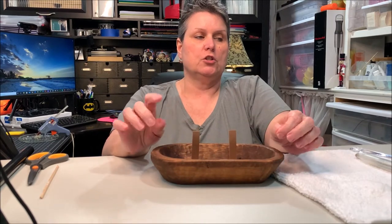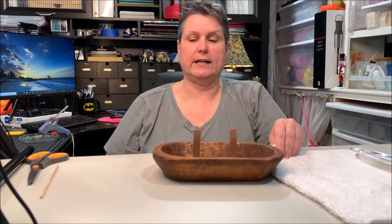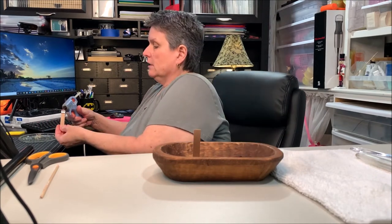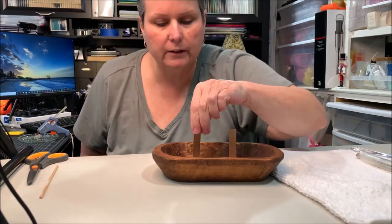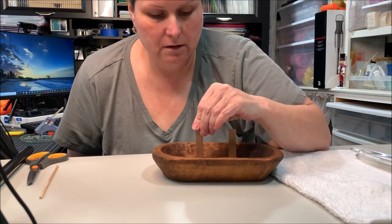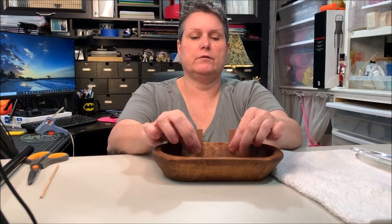I'm melting my wax right now, so I'm going to attach my wicks. They attach just like a regular candle. Wooden wicks are easy to attach because they're rigid — I'm just going to put a dot of glue on it and place it in here. These make really nice gifts.